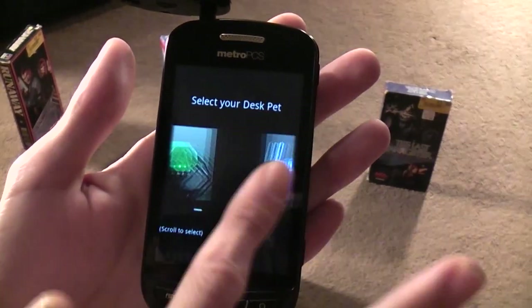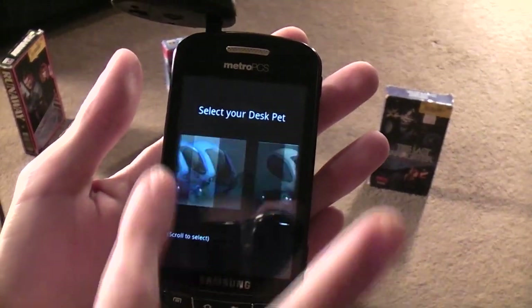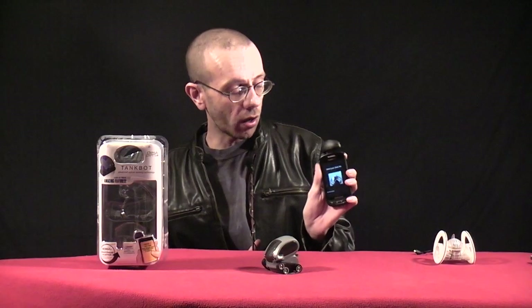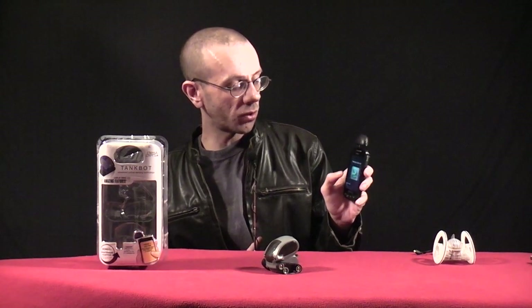It'll ask you to enter a product code, but you really don't have to in order to make it function. One of the really nice things about this app is it allows you to control all the DeskPets out there — so if you have a SkitterBot, a TreadBot, or a TankBot, you can control it all with this app.